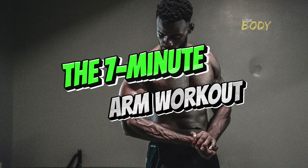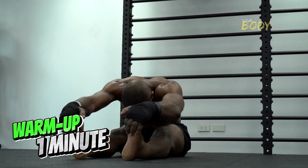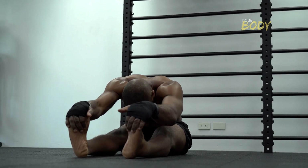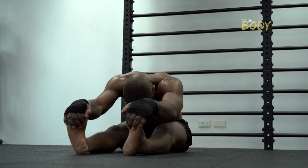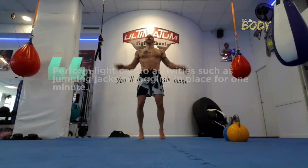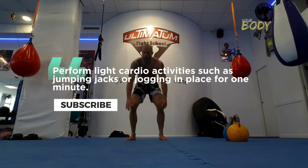The 7-Minute Arm Workout. Warm Up — 1 minute. Before diving into the exercises, it's crucial to warm up your muscles to prevent injury and enhance blood flow. Perform light cardio activities such as jumping jacks or jogging in place for 1 minute.